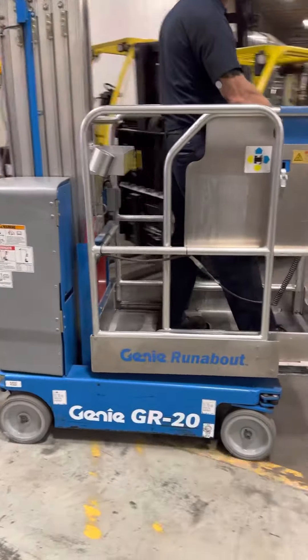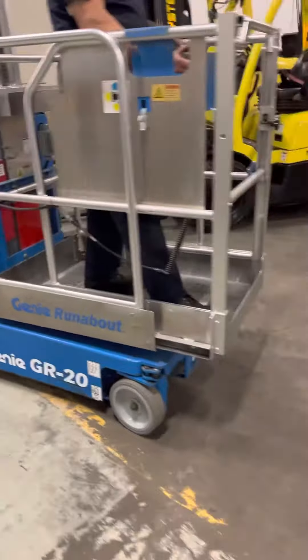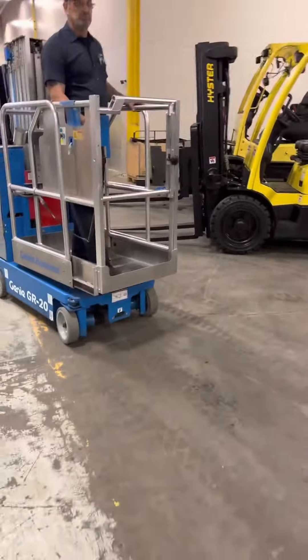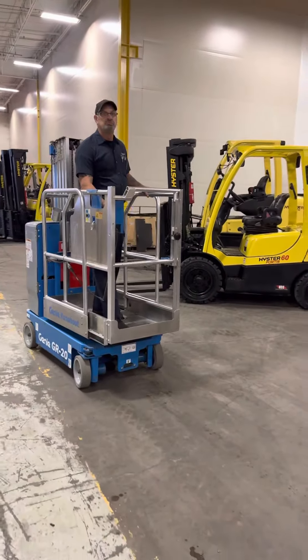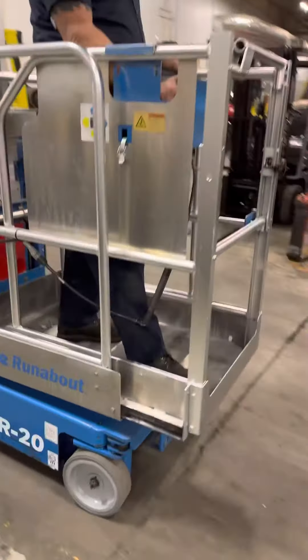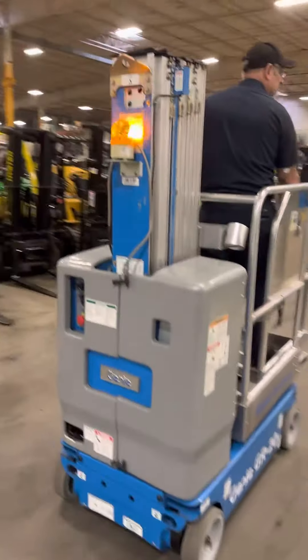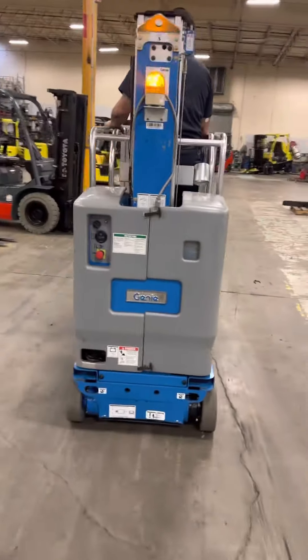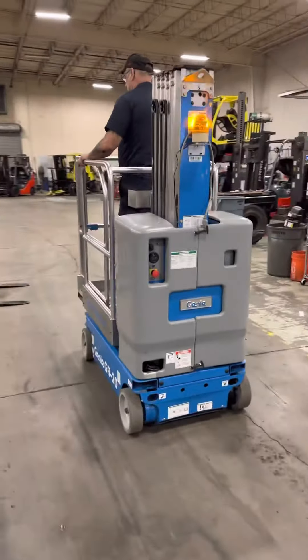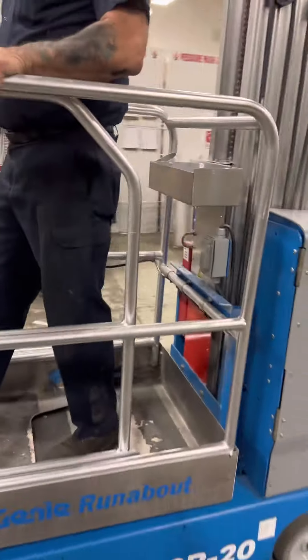Okay, 2011 Genie GR20 scissor lift. You can see it's got the extendable deck on the front so you can reach in on things. Beacon light on the back — walking all the way around, this is the original paint, very clean unit, doing reverse.